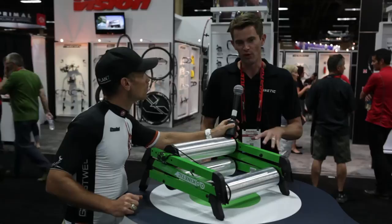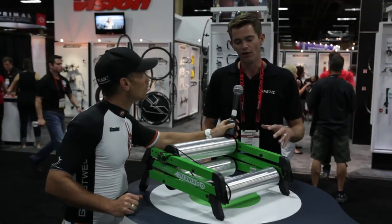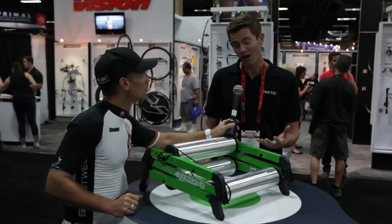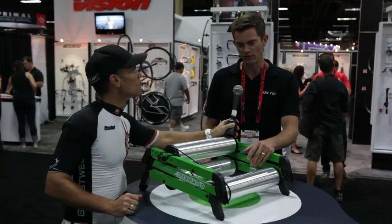It's a pretty simple machine, but we wanted to focus on the parts that are going to be the most crucial to the performance. The rollers are all machined, both inside and out. We wanted to make sure that they're very true, that they spin smoothly. They're also extremely quiet. So the performance on these was absolutely the most important thing for us.